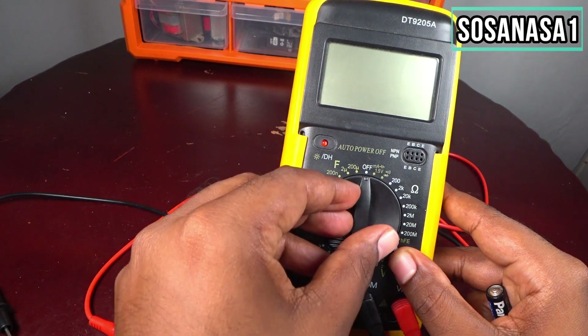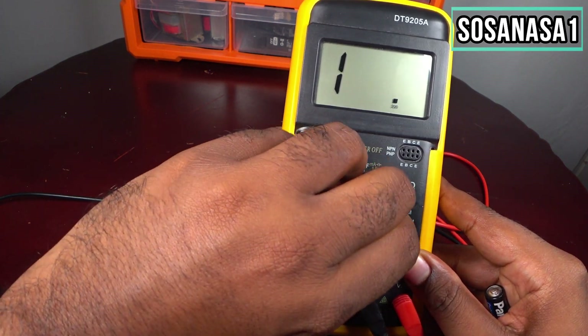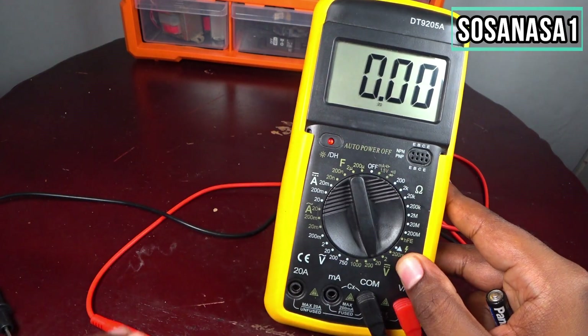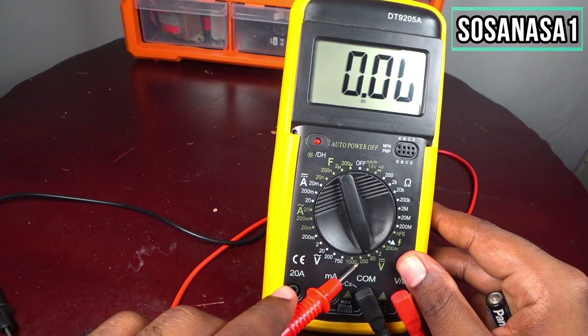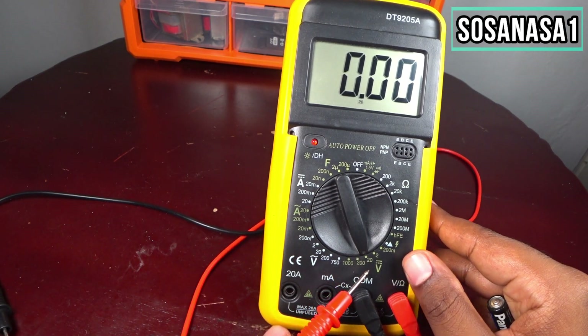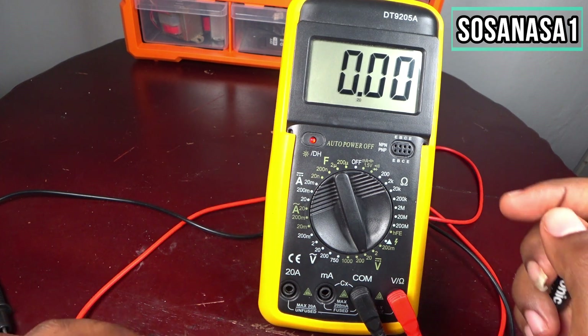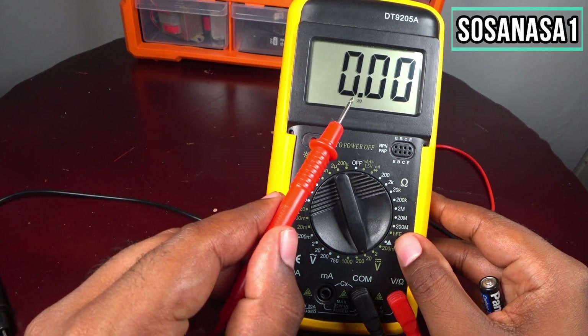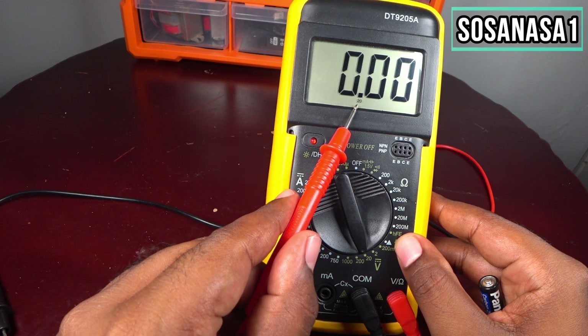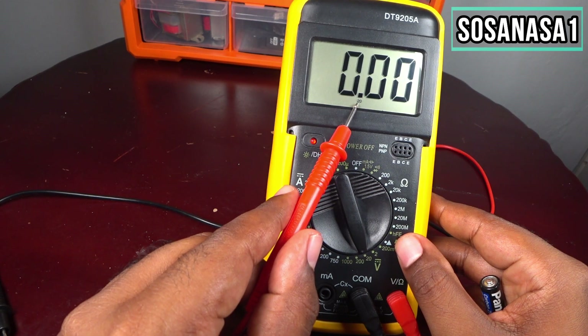Move the selector and put it in this position. You can see this point aligns with 20 volts. Now if you look at the screen, you will see a reading on the screen — it means this is the limit voltage set to 20 volts.